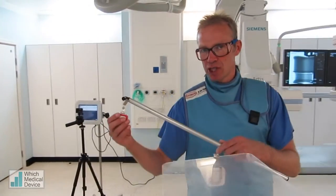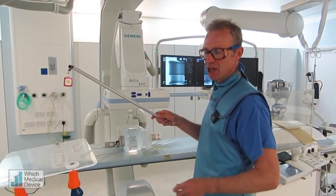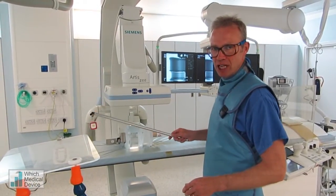I've connected one of the badges onto this pole, and I'm going to be positioning this in various places around the image intensifier. We've got another badge here which is in a fixed position, and I'd just like to show you what happens to the dose depending on where you're standing.